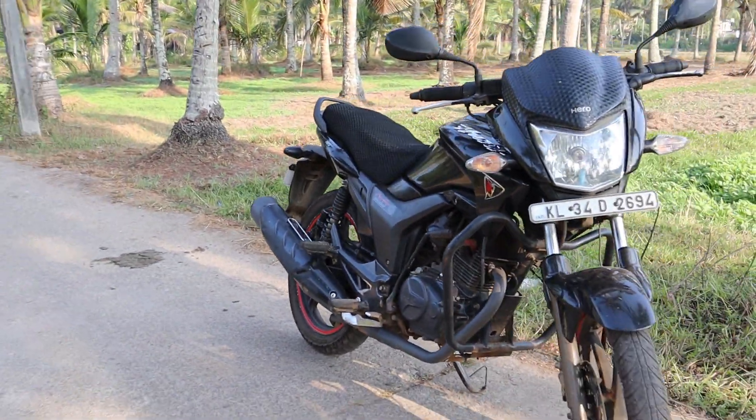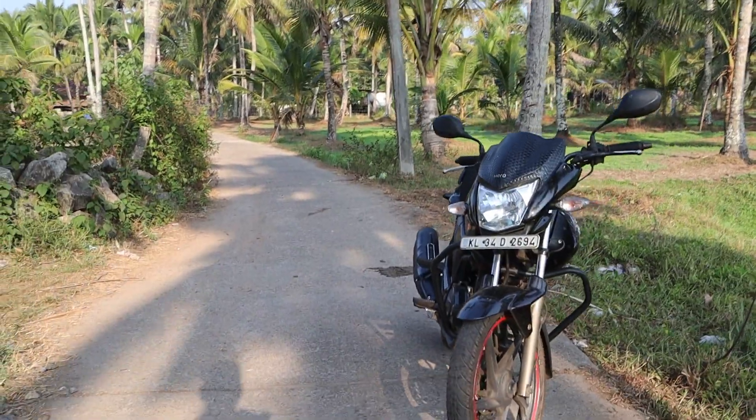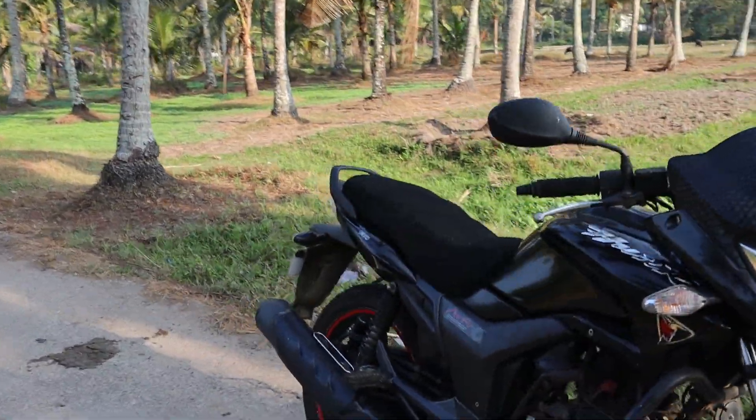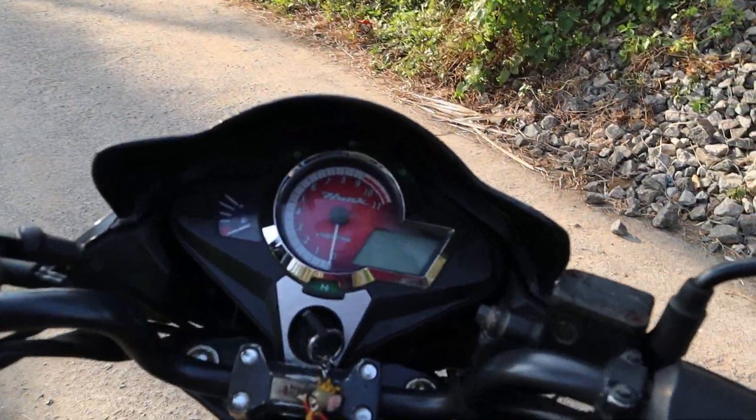Now we're looking for this bike. Just a little bit, you can see an overall look. We have the table for the first person.